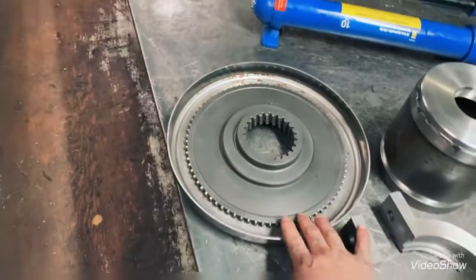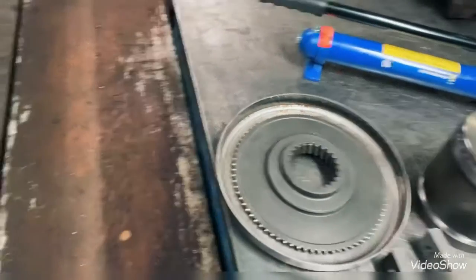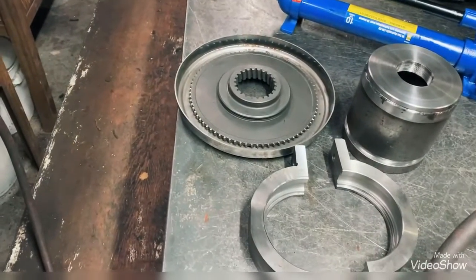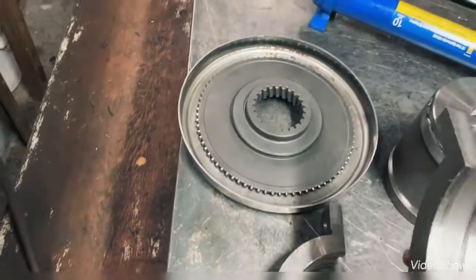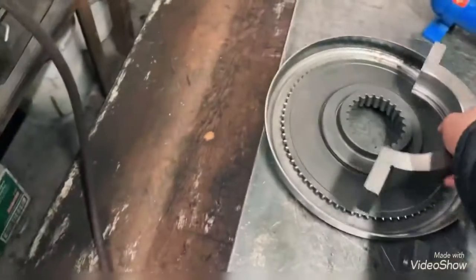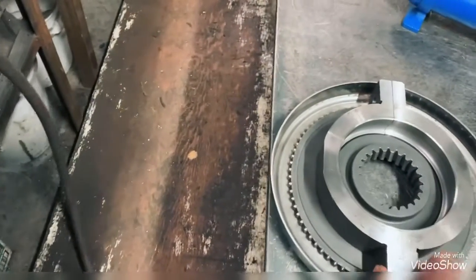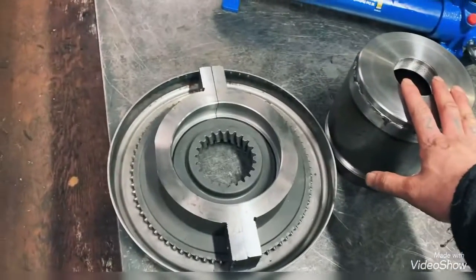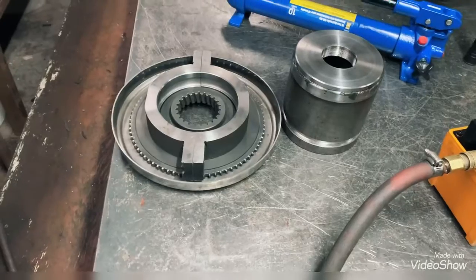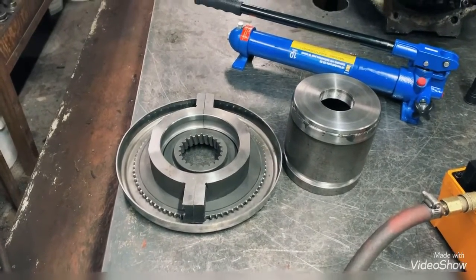I looked around for prices on those special tools for these transmissions — they go for around three to four thousand dollars. So I made my own special tools. I brought it to a machine shop and got it machined. The thing is, you pull the drum with this tool here. If you buy this from Volvo, it costs around four thousand dollars.